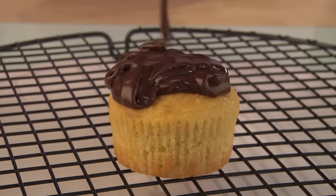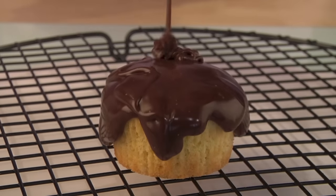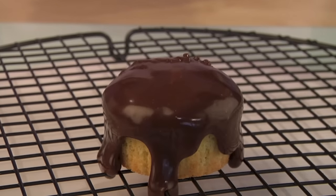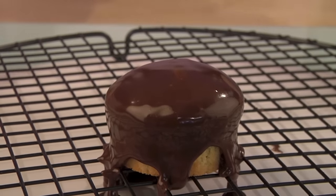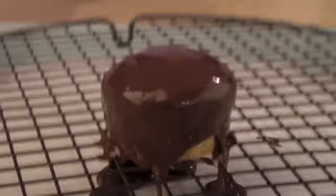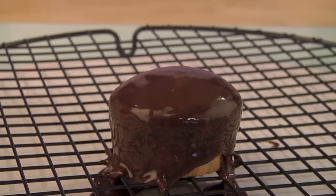To cover a cupcake with ganache, pour a generous amount on the center on a cooling grid. Lightly tap the cooling grid to smooth out the ganache and remove any excess. Once covered, let set for about 15 to 30 minutes.